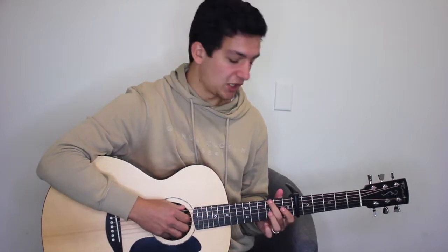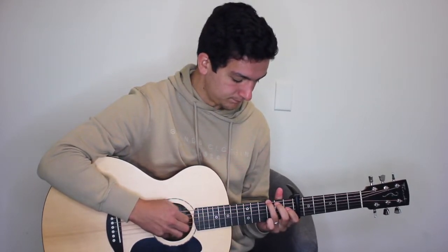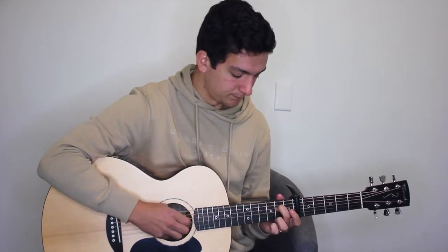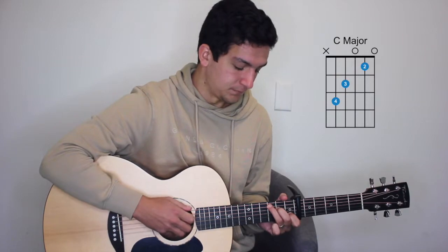Play that four times. So from the start: then we're going to play C major, A minor twice, G major twice, C major twice.